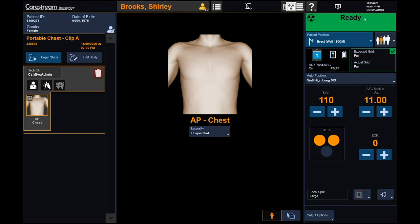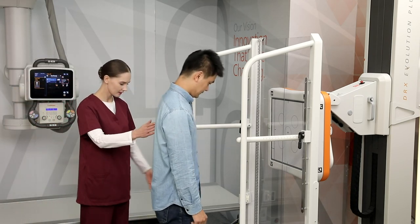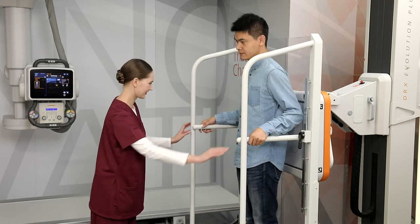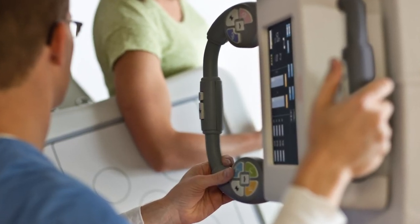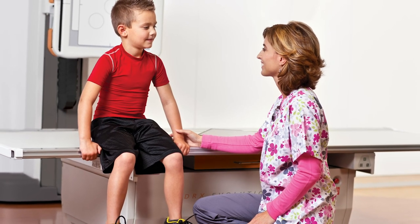Right stage allows manipulation of exposure factors and access to post-processing items. The DRX Evolution Plus has the ability to perform advanced applications such as dual energy, digital tomosynthesis, and automatic long-length imaging exams. CareStream offers remote managing services for 24-7 access to help. The DRX Evolution Plus provides your facility with versatility, scalability, and productivity.